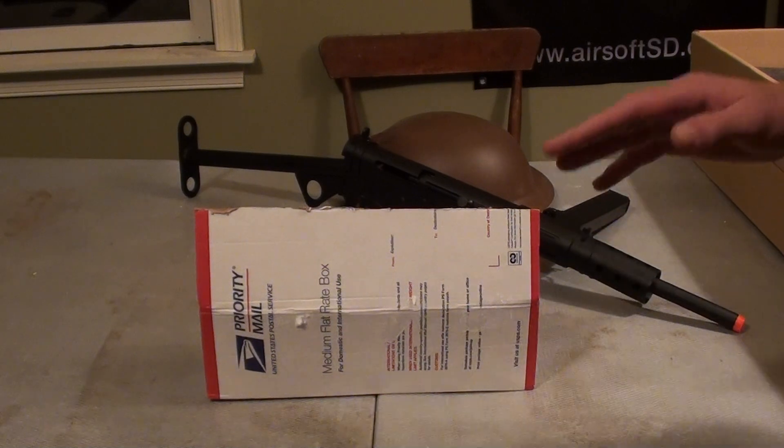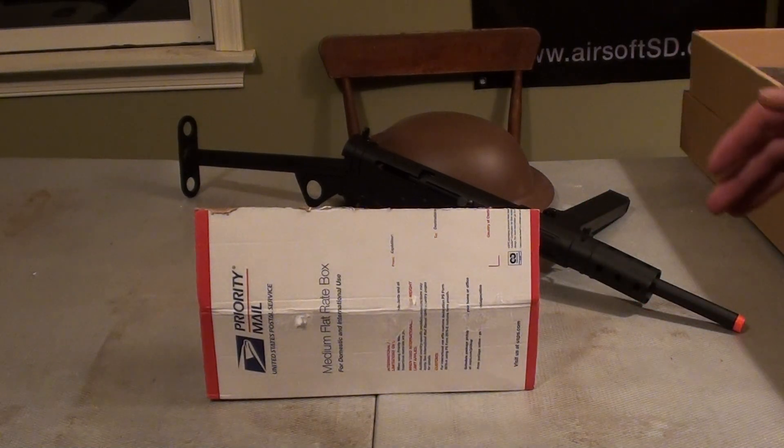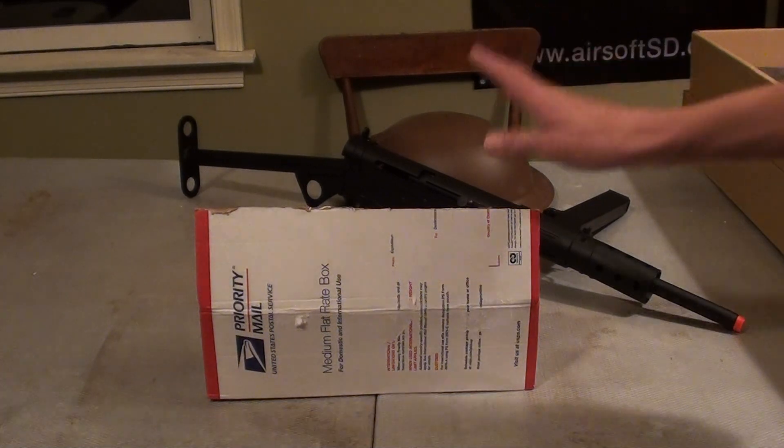I bought it. I wasn't one of the people who went, oh, Call of Duty has that in it and bought it. I bought it because I actually do World War II milsims — British. Not a lot of people do British, so it's a pretty cool thing. I like basically anything British. I'm going to stop talking now and get on to the product.